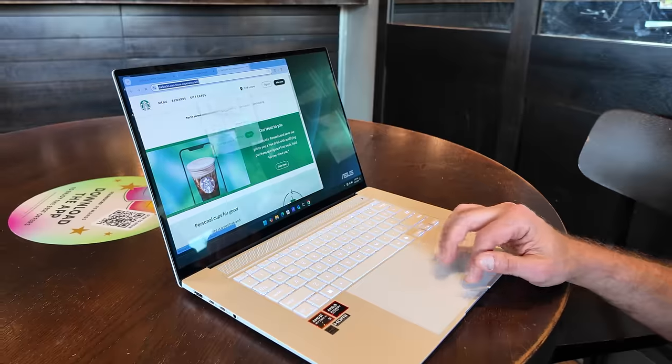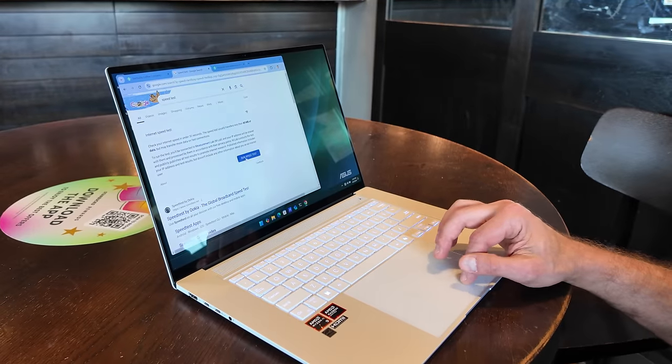I really wanted to get to the answer of how efficient this new machine is. Yes, it has a nice design, and yes, I like the screen much better than any other Asus machine I've tried. My testing setup includes opening Chrome — which I prefer for its developer tools — with 15 tabs open. I know you all have way more tabs than that, and I did recently try over 7,000 tabs, but that's a whole different story for another video coming up soon.